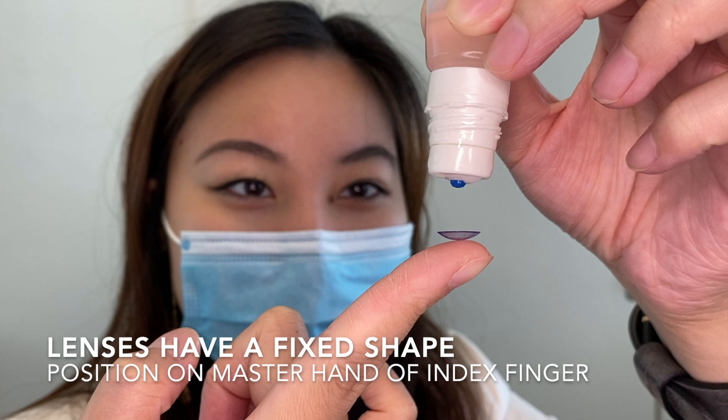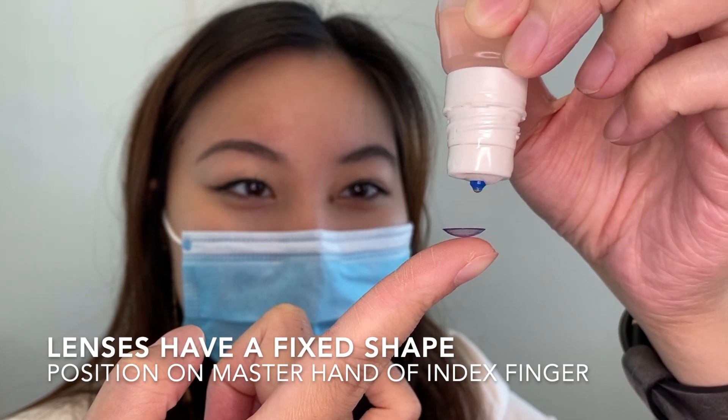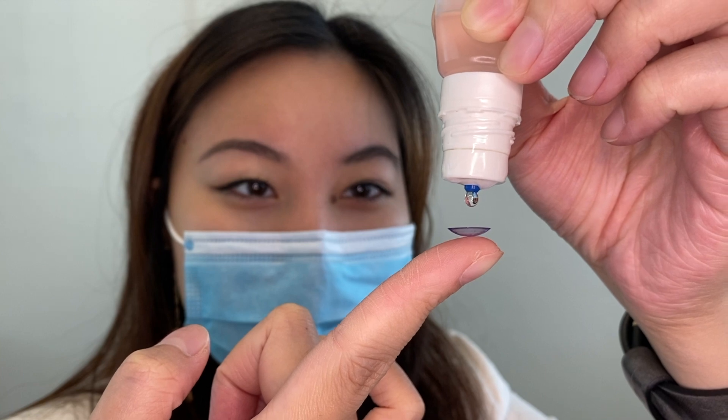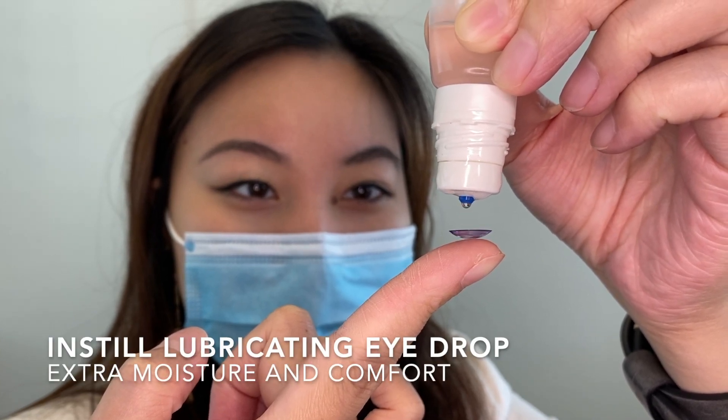These lenses have a fixed shape. Position the lens onto your master hand's index finger like a bowl shape, and instill another drop of artificial tears for extra moisture and comfort as you wear them.